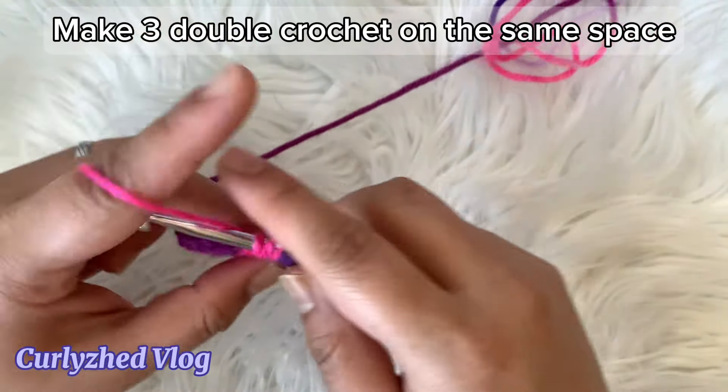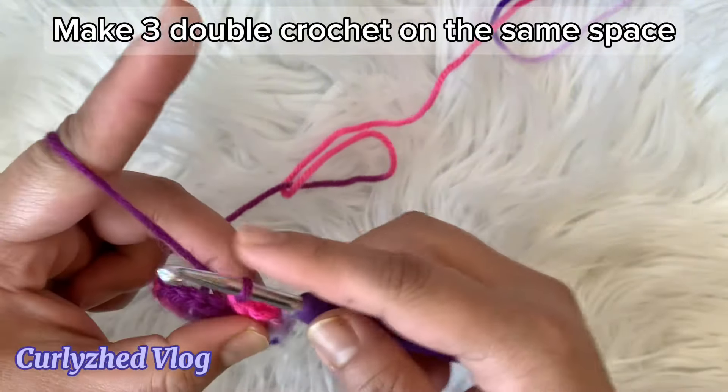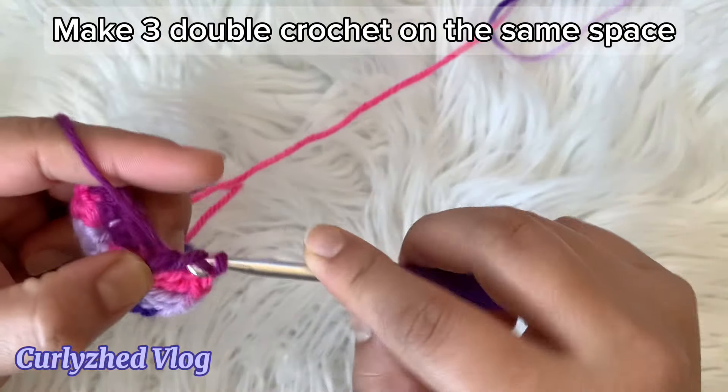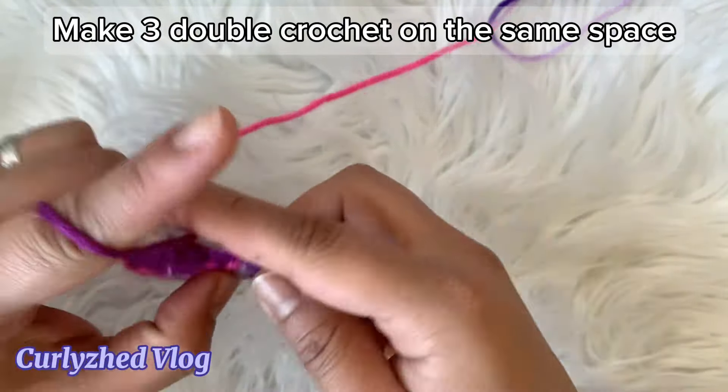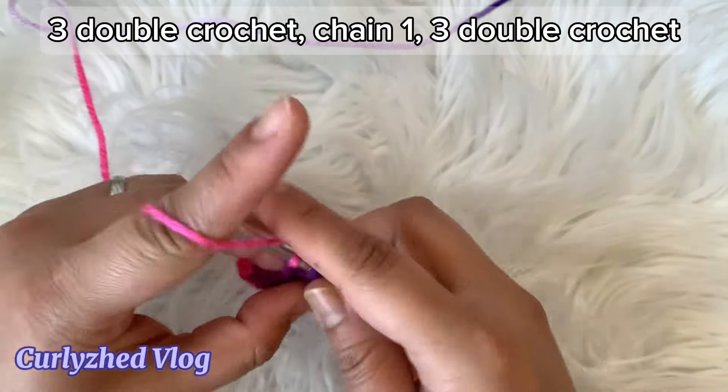And now on the same space make another three double crochet. Again on the next space we're going to repeat the steps: make three double crochet, chain one.